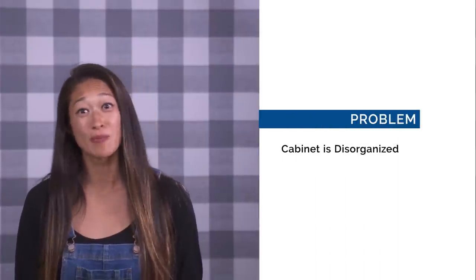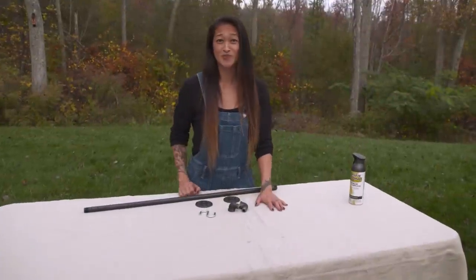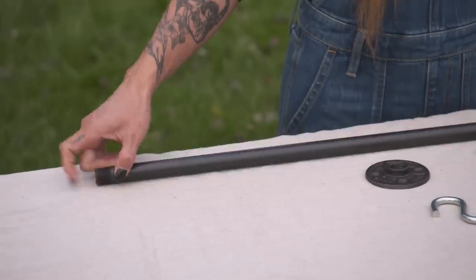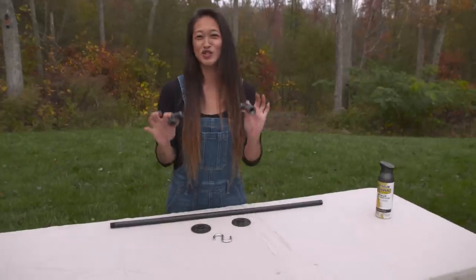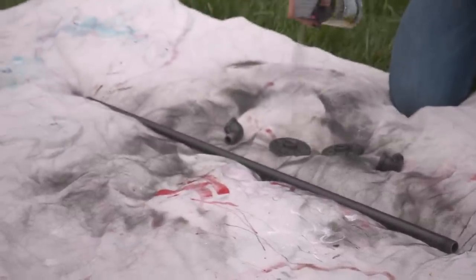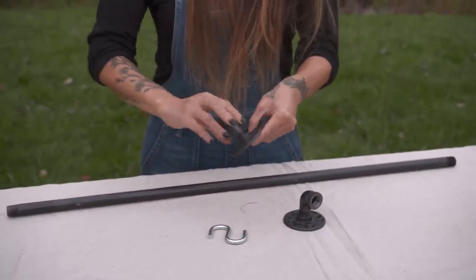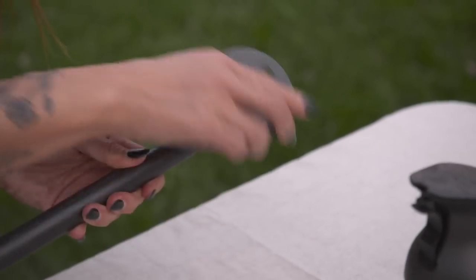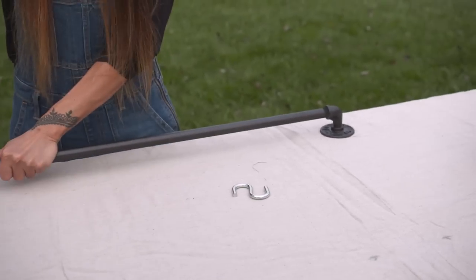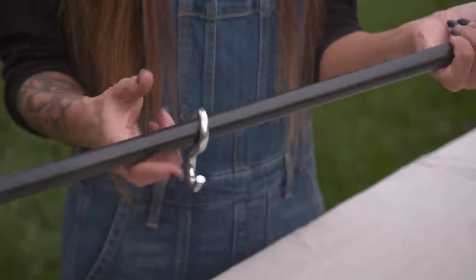Problem: the cabinet where we keep our pots and pans is completely disorganized. Solution: DIY pot rack. We seriously need a better solution for our pots and pans storage and this is it. Here I have a galvanized pipe, two flanges, and two elbows — actually I got four here. I spray painted it to give it a more finished look and to tie it in with our countertops. I'm going to screw in the elbow and the flanges, making sure both flanges are facing the same direction so they can go on the wall. All right, nice and snug. Now I'm just gonna attach my pots with simple S-hooks.